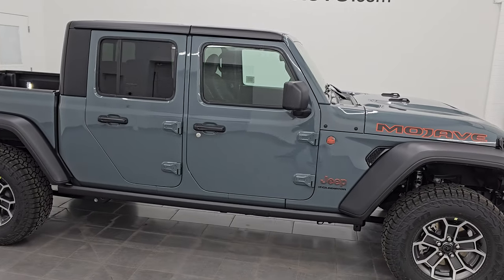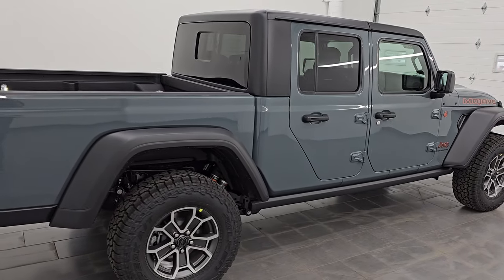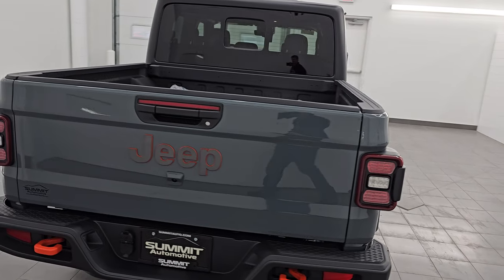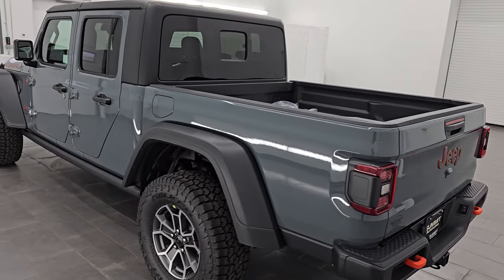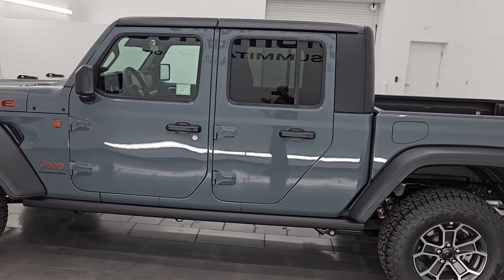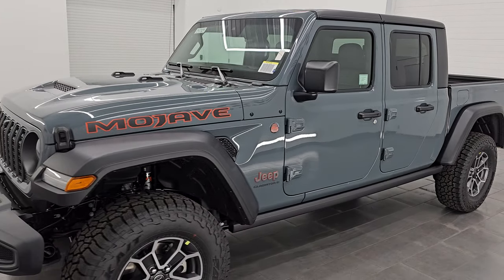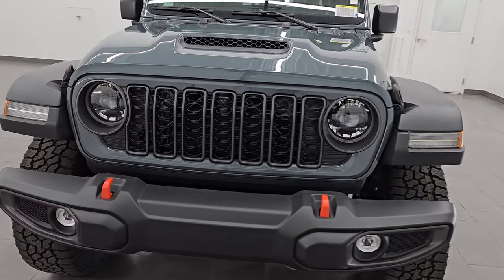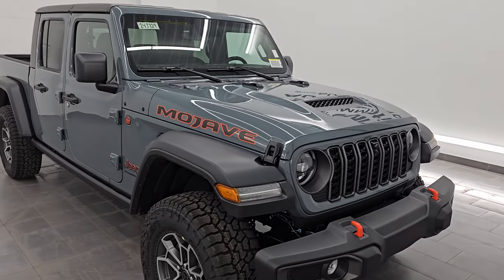Hey everybody, this is Brett. Hope everybody's having a great day. I am super excited to go over this brand new 2024 Jeep Gladiator Mojave. This is our first Gladiator for 2024 on our lot, so I'm excited to do a video. It's got some really cool interior. The window sticker for this vehicle is linked in the description below. We're also going to turn on all these LED lights, which are now standard on the Gladiator Mojave package for 2024.